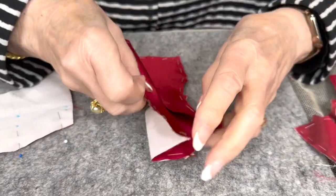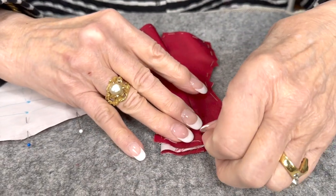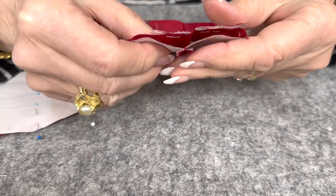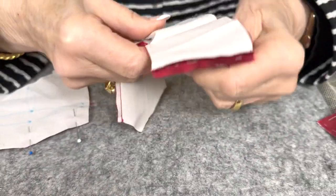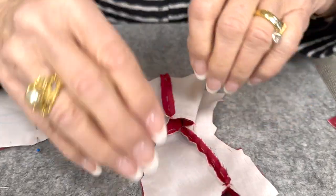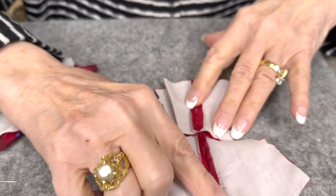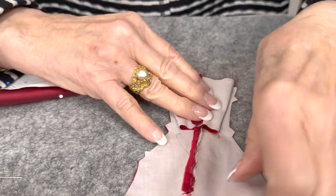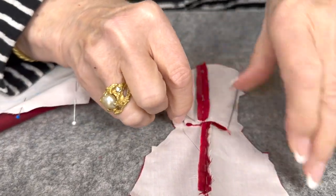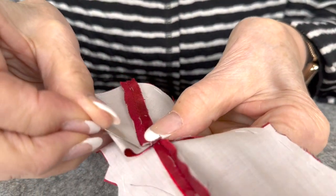Then we're going to turn it and line up. In class, some people had a problem with this pleat in the back because they just didn't understand it. If we've got it like this, maybe it's easier to see on the back side. We just take it and line this up with our center back seam, which is pressed open, and it just falls into place. Then I pin it here, keeping my seams lined up.